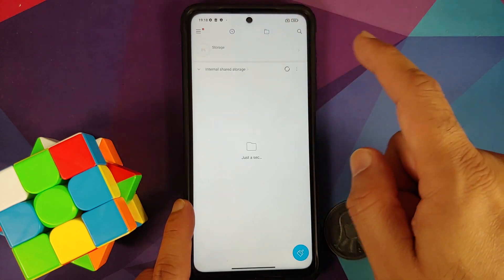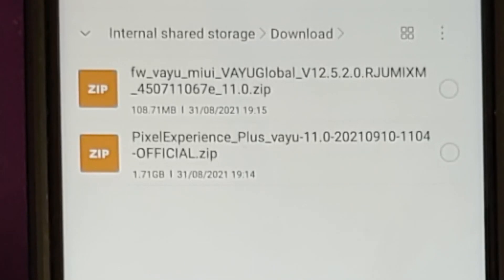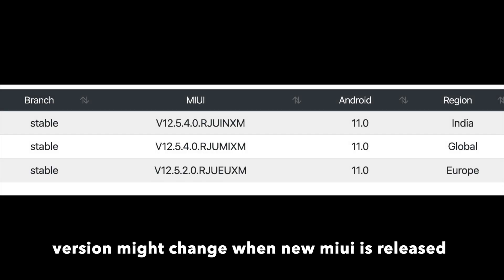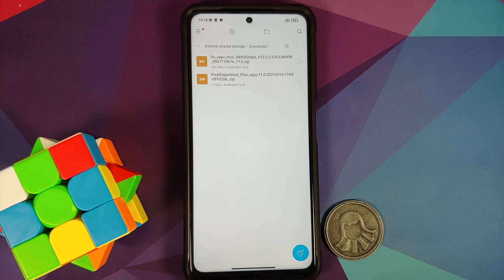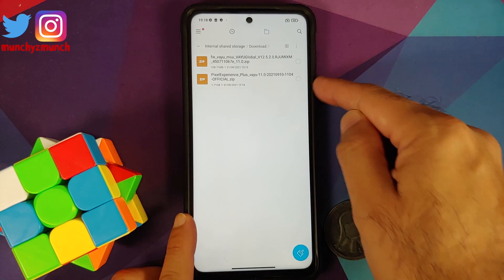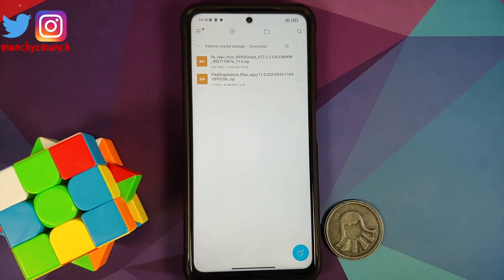All the files you need are linked in the description of this video. First, you need a firmware file for the Poco X3 Pro — download the firmware for your variant or region. If you have the global variant, download EEA; if you have the Indian variant it will be IN or BIM. How do you know what firmware to download? It is generally mentioned in the release post of the ROM on the Poco X3 Pro Telegram channel.